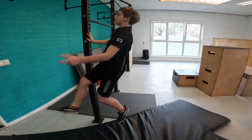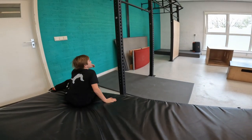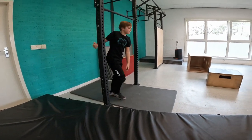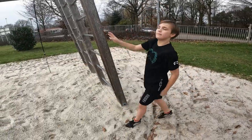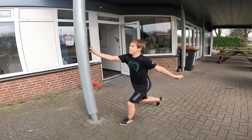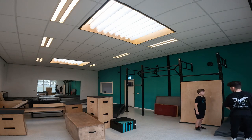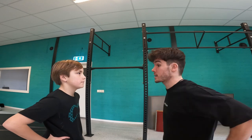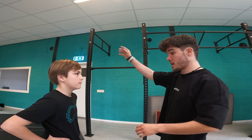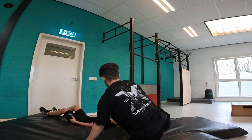Tip number four: build up slowly. Not every flip will be a one-bang. First you use a big crash mat, after this a smaller crash mat, after this you can go to sand, grass, then concrete. Tip number five: try to bring a friend or your coach when you're doing something new that you're scared of, because friends and coaches will give you motivation - they already know you can do this flip easily while you are still having a mental block.